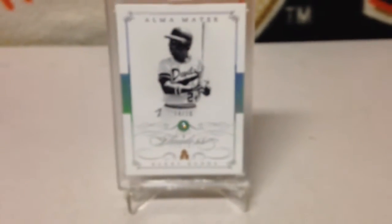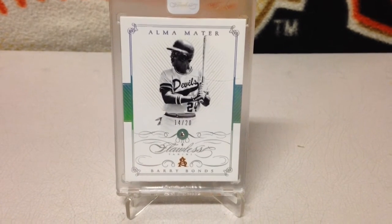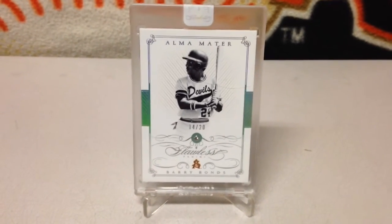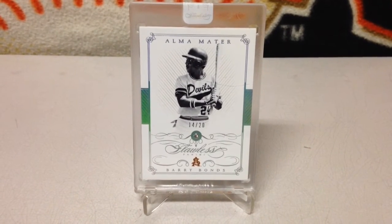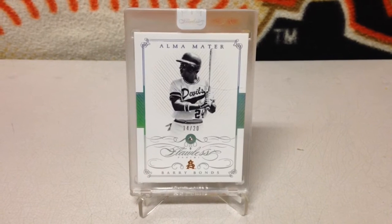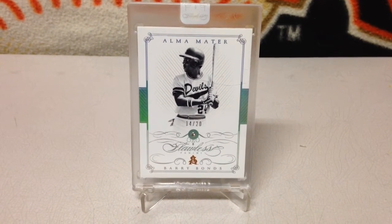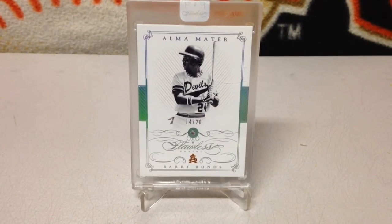I still don't understand why you'd put a diamond in a sports card, but me being a Bonds collector, I had to go out and buy one. It is Flawless, and thanks to Ricky Russo, I kind of understood what this product was before I bought it. Saw Ricky bust a lot of this in basketball last year and figured, what the heck, I'll go ahead and pick up a Bonds now that it is in baseball.